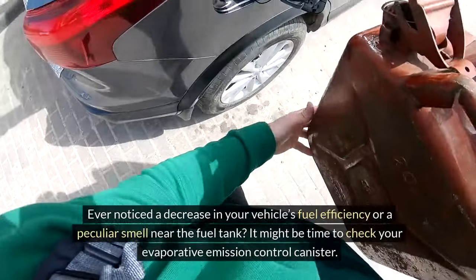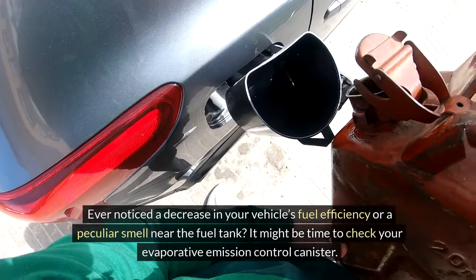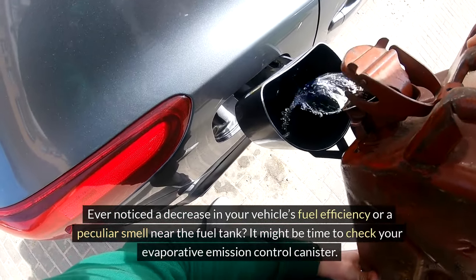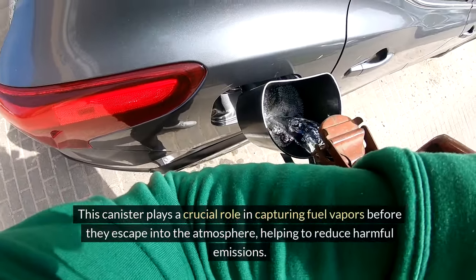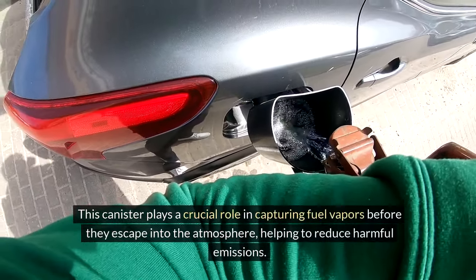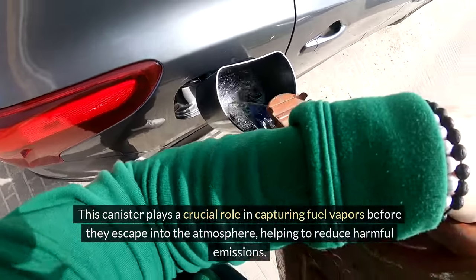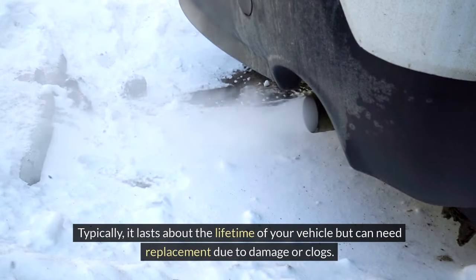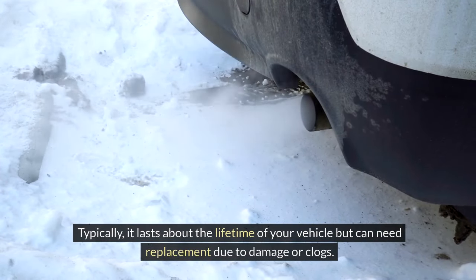Ever noticed a decrease in your vehicle's fuel efficiency or a peculiar smell near the fuel tank? It might be time to check your evaporative emission control canister. This canister plays a crucial role in capturing fuel vapors before they escape into the atmosphere, helping to reduce harmful emissions. Typically, it lasts about the lifetime of your vehicle, but can need replacement due to damage or clogs.